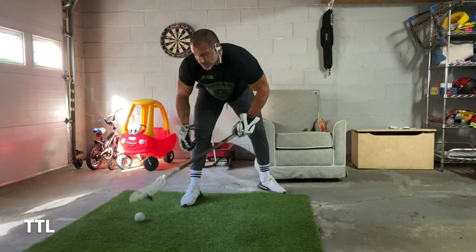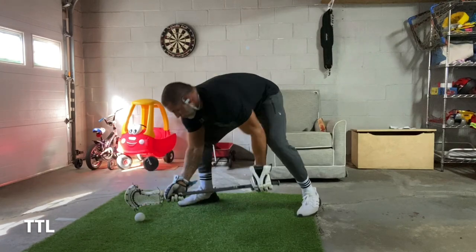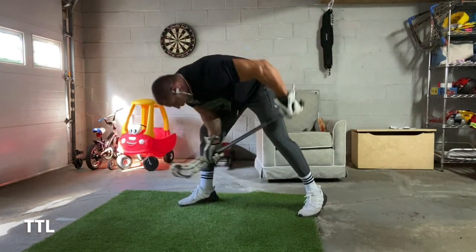If you have tight quarters — if you're doing this inside your house right now because of the pandemic — feel free to just practice it this way and then bring it back.